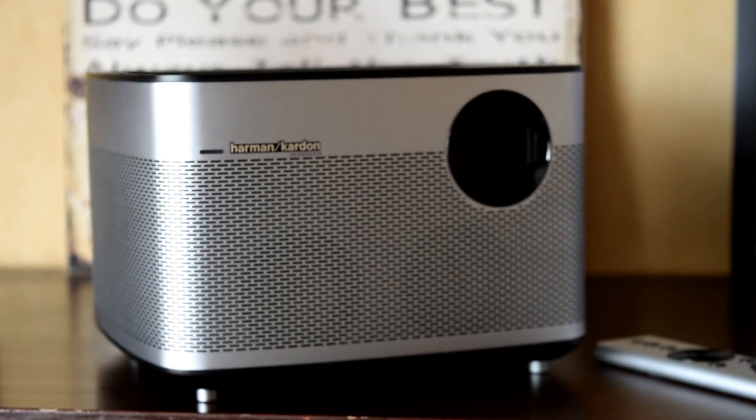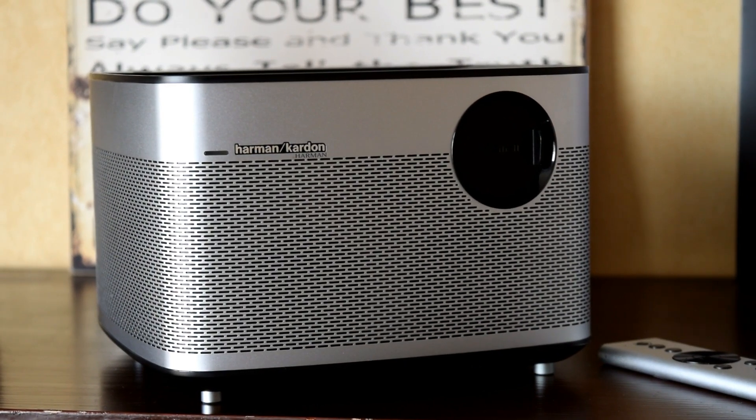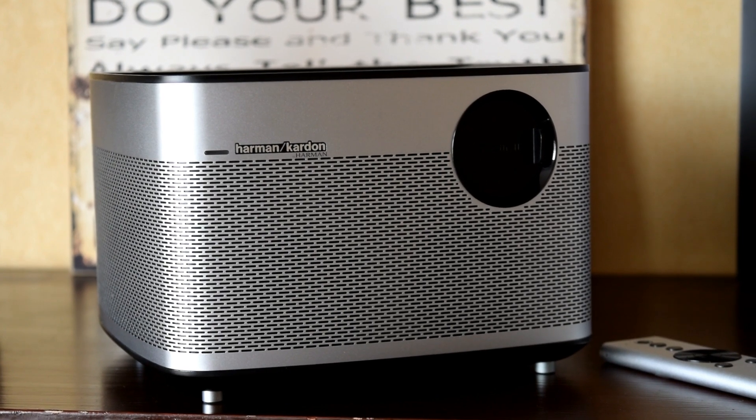If you've got a big budget, you can go out and buy the XGIMI H1 — an excellent full 1080p projector for about 800 dollars. Or if you've got a little more to spend, the Xiaomi Mi Projector is for you. Of course there are many different types of projectors out there and we couldn't possibly comment on them all, so it really comes down to our experience and what you can expect from the projectors we have here.